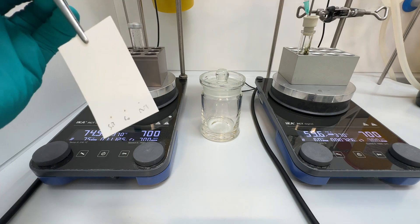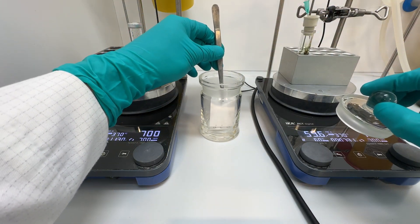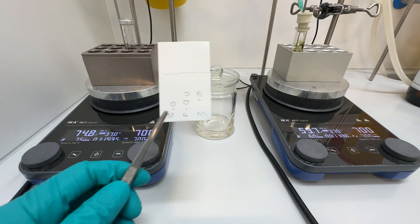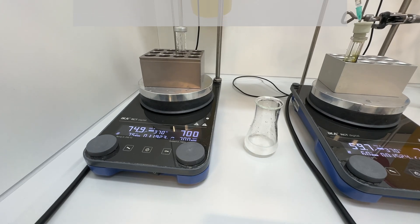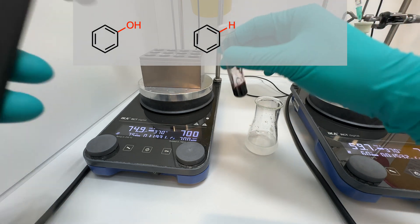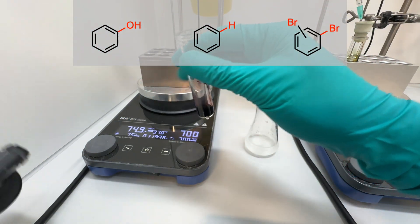I monitored both reactions by TLC. After 1 hour, the starting material was fully consumed in both cases. However, the TLC plates also indicated the presence of impurities and byproducts. To identify the possible byproducts generated during the reaction, I ran UPLC analysis. From the first trial, the main impurities were phenol and the protodeamination product. In the second trial, the main impurities also included the deamination product and a bisbrominated product.